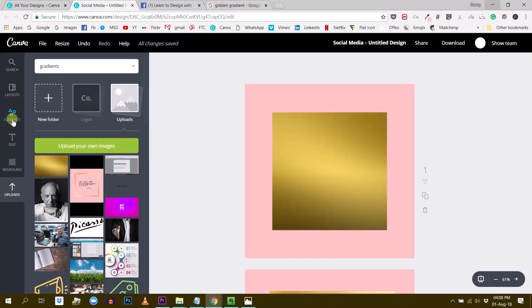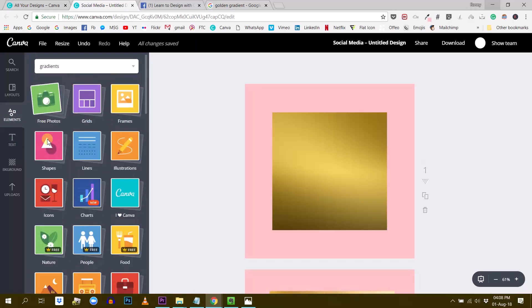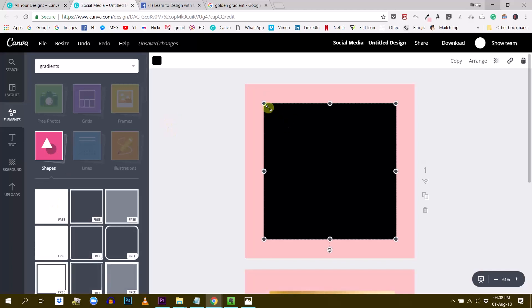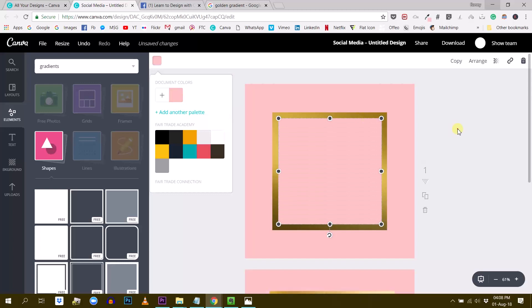What we have to do now is add another square which will be the pink color — you guessed it. For this I'm going to Elements, then Shapes, and select the simple square right here. Make this smaller, center it, and just change the color to pink.